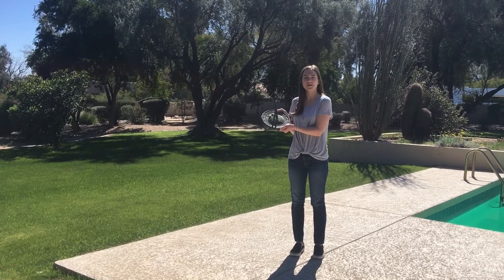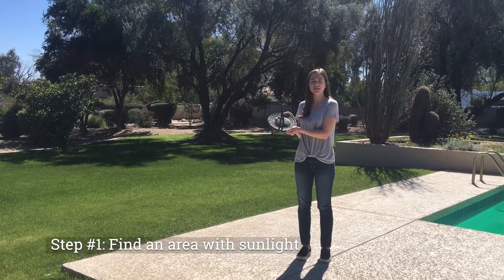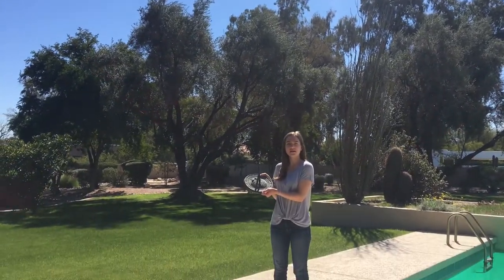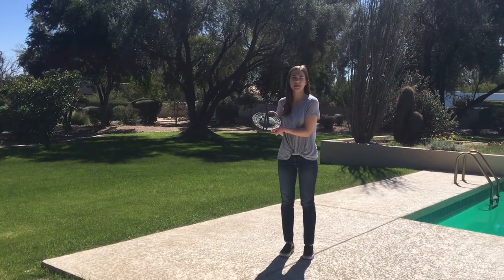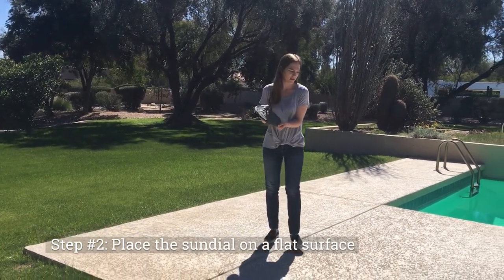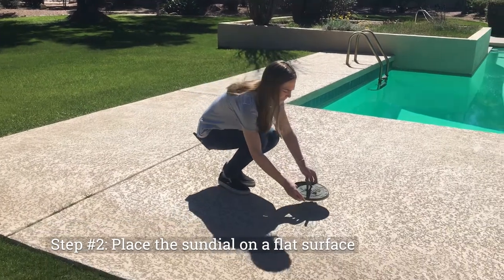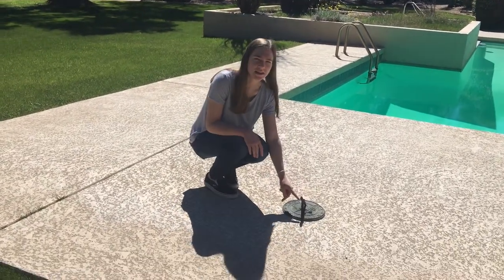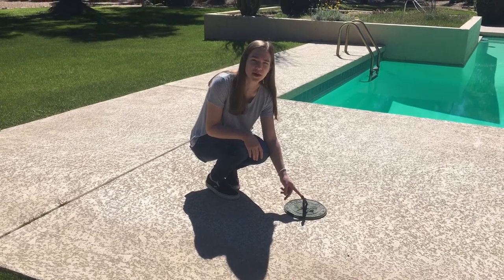The first step is to place the sundial in a location that receives a lot of sunlight. Now I'm going to place the sundial on a flat surface. I'm going to make sure the gnomon — the stick — is pointing to the north, because I'm in the northern hemisphere.